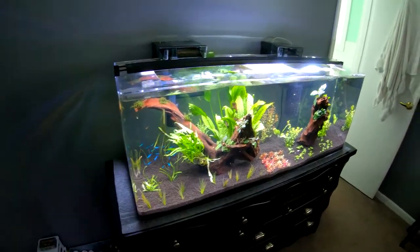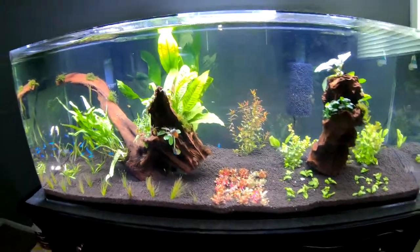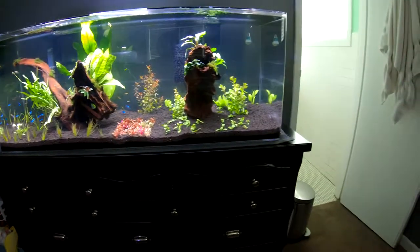Once again it was about 630 bucks just for the tank. It's beautiful, I'm loving it so far. The tank's been running since Wednesday — today is Sunday — so it's been running for about half a week, a little over at this point.